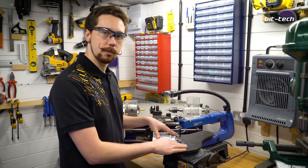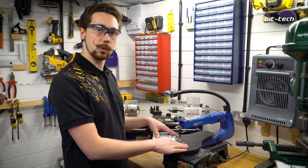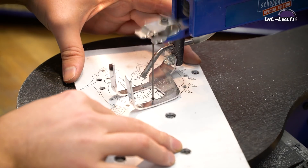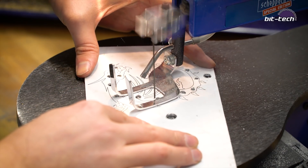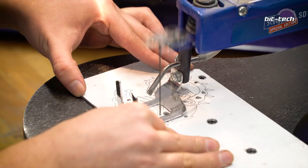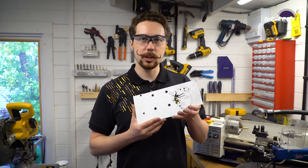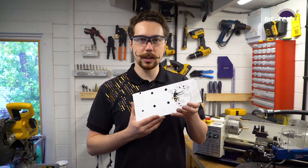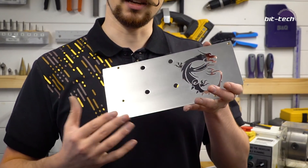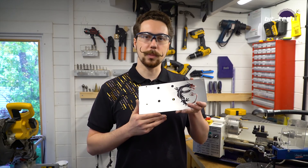We're going to set it up on the scroll saw now for the fine interior cutting. Don't worry if you don't have a scroll saw at home because you can always use a jeweler's saw or a coping saw with a piece clamped to a table or kitchen counter. So we've got the first section of the interior cutting done, and as if by magic here's one I finished up earlier. We've done all the finished cuts, sanded the edges, and done the front finishing as well as the little spacers — we'll be going through how to make those in a second.